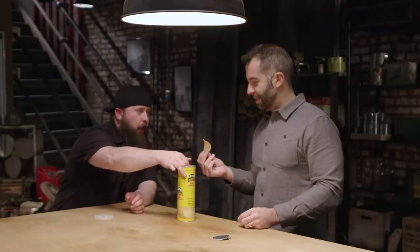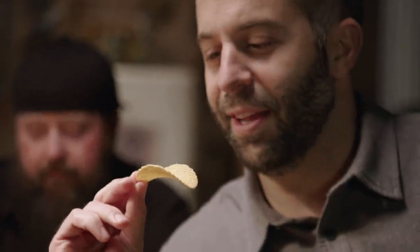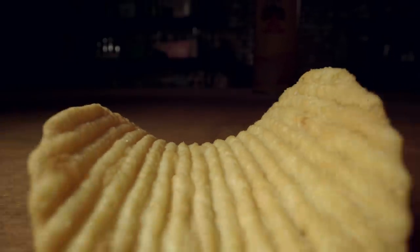I got to get one out of there too. Look at it. Can I just point out — this chip is perfect. There's nothing chipped off of it, nothing. It is legitimately perfect. They stored them well.